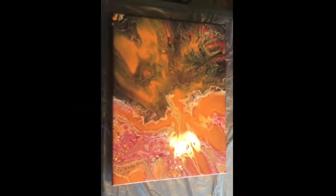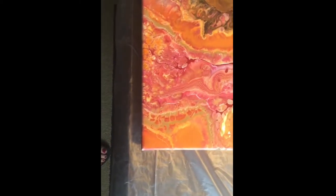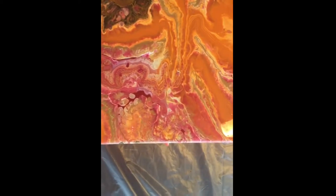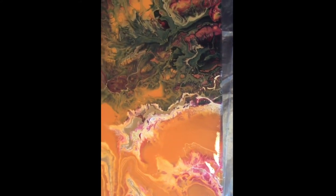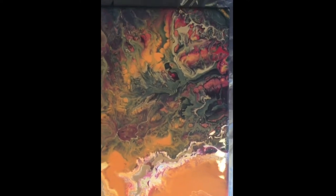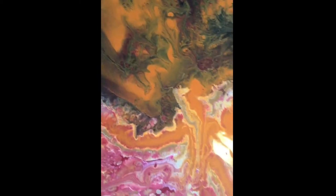Here is the final result, and you can see how much it's changed. There's a little more orange and less red than I wanted, but overall it really did turn out well — there are some really cool effects in there. I'll definitely be trying the split canvas again, maybe with some lighter, brighter colors. I hope you all enjoy watching this video and that it gives you some good ideas — see you on the next video!